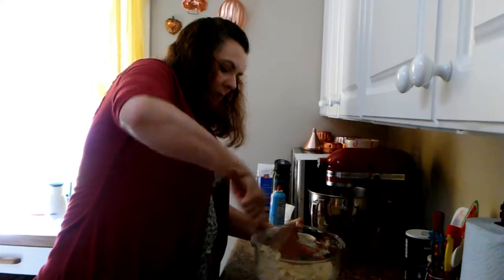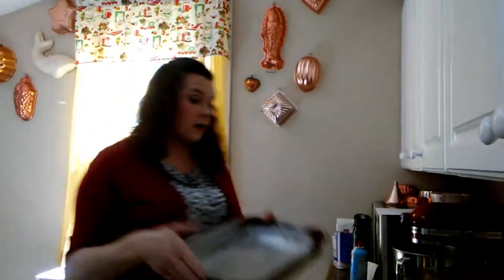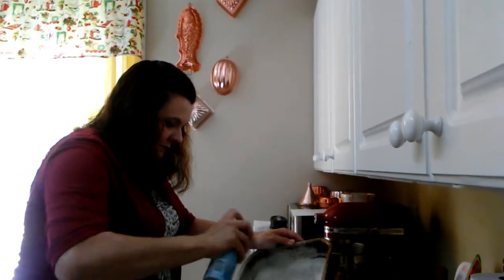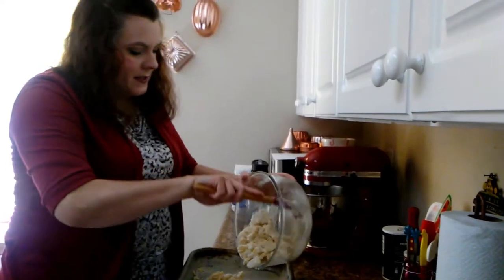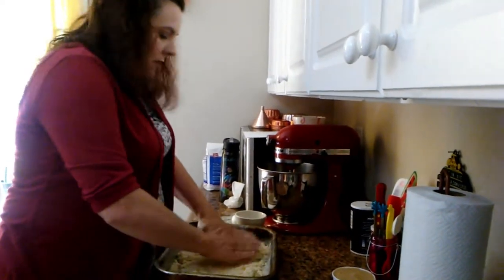We'll get everything pressed together into the pan. We've got our 9x13 pan here and we're going to spray it down really good — make sure you spray everything on the counter as well. We'll get our sugar cookie crust in here and press it into the bottom of the pan.